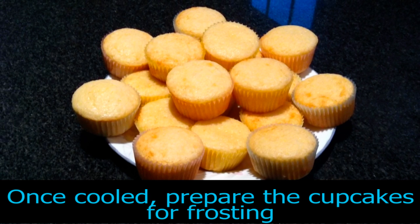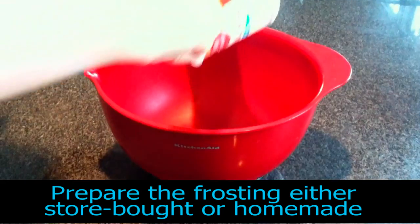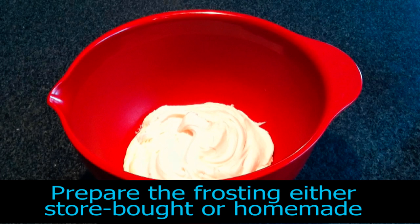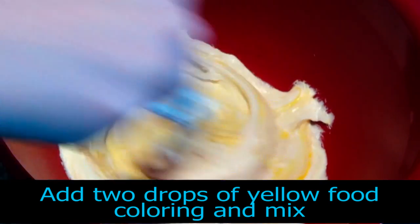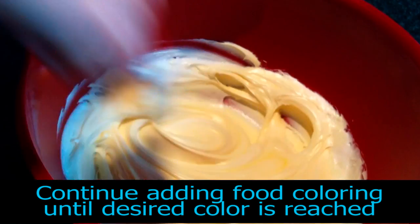After they have cooled, prepare the cupcakes for frosting. Using store-bought or homemade frosting, add the frosting to a bowl. Using yellow food coloring, add 2 drops of the food coloring to the frosting and mix. Continue adding food coloring until the desired color is reached.